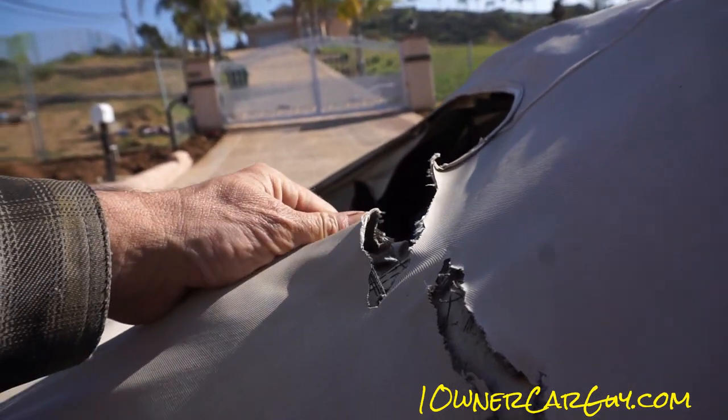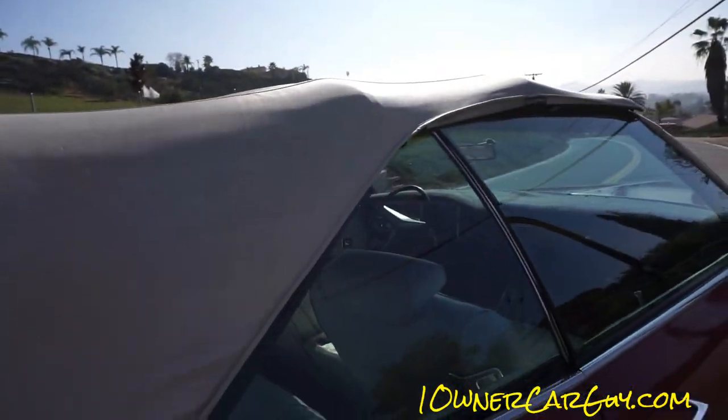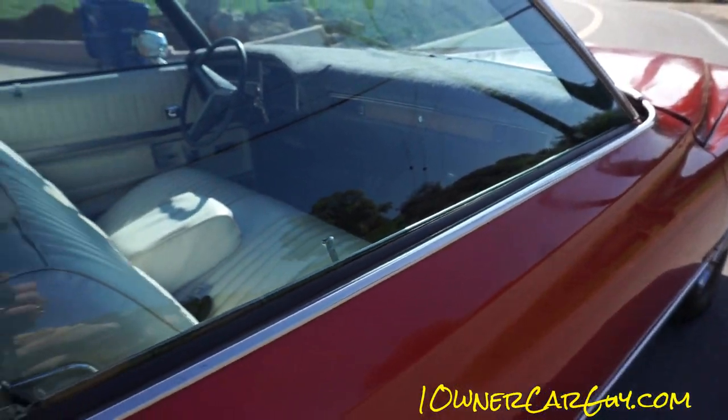They're a couple two, three hundred bucks on eBay. Like I say, I was just going to buy one and put it in. It's been at the upholstery shop for over a year. This strip rail or weather stripping has fallen down there; this one's still in pretty good shape.